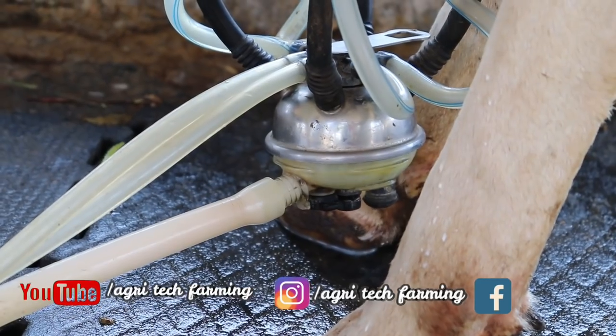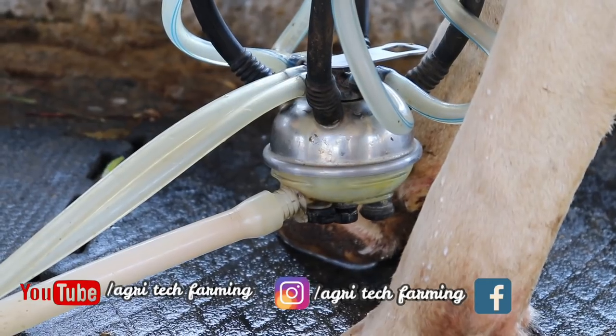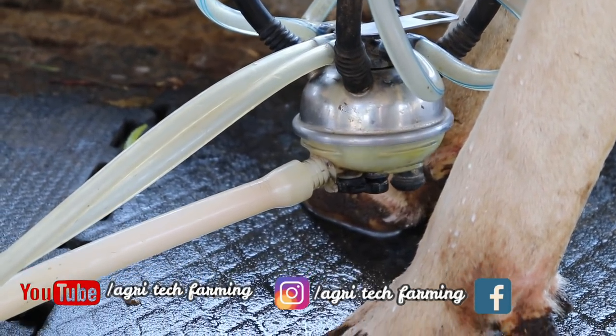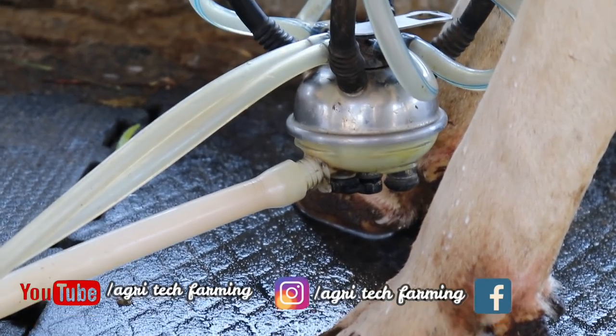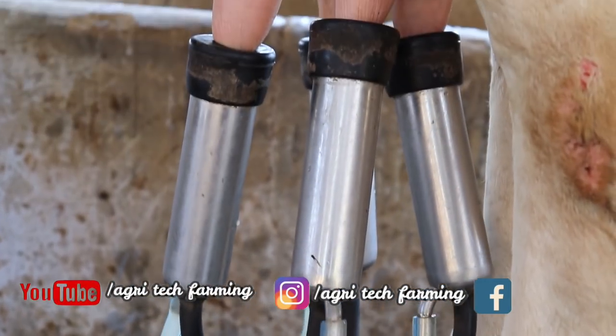Last time we were able to install a 10L pipe in this case. It's about 5 minutes. As we can see, we can install a 10L pipe. Now, if we will install the pipe, we will need to install the pipe.